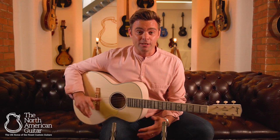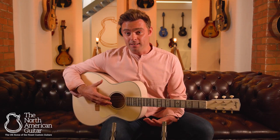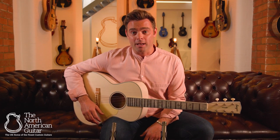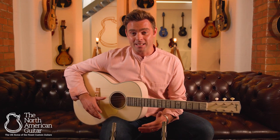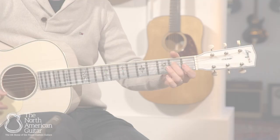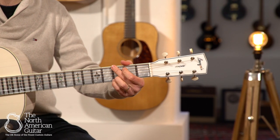This guitar excels in fingerstyle blues, but also takes a flat pick beautifully. It's light, very comfortable to play, so whether you're sat on the sofa practicing or for those long rehearsals standing up, this is definitely a guitar for you. Thank you.